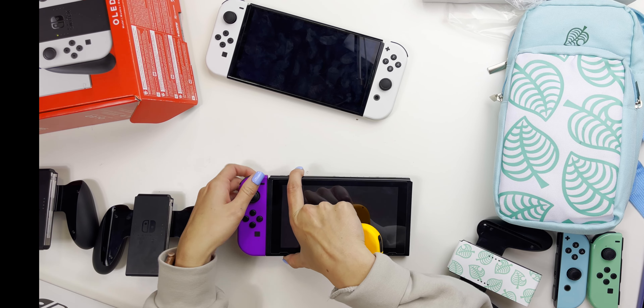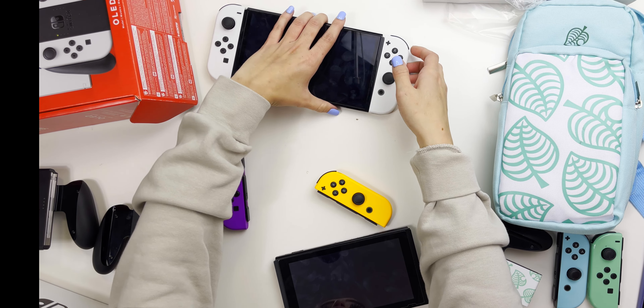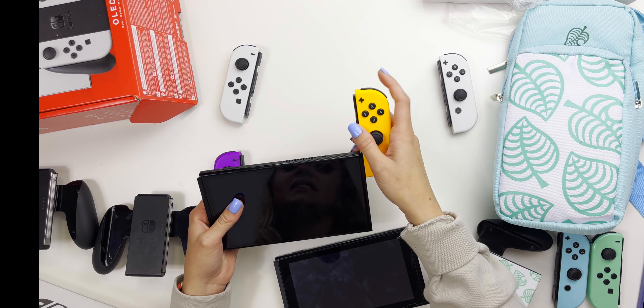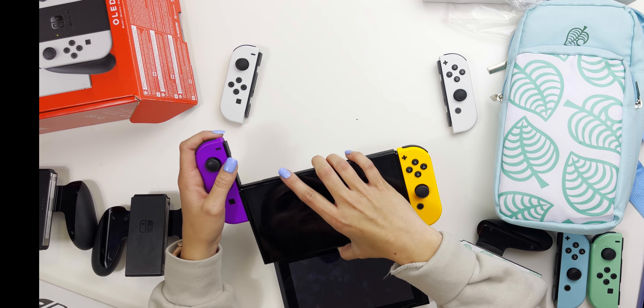I'm going to answer some of your questions. The first question is: where the heck can I get a new Nintendo Switch? They're all sold out — you might be out of luck and going to eBay. Hopefully that will change soon and it won't be like a PlayStation 5 situation or Nintendo Switch during quarantine. Hopefully you guys can get your hands on some because it is really awesome. The other question I got asked was: do the old Joy-Con controllers work with the new model? Yes, they do — and vice versa, the new Joy-Con controllers also work with the older model.